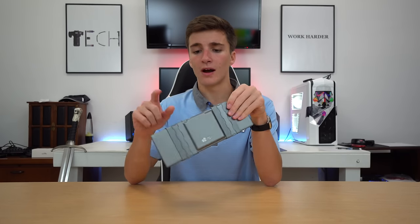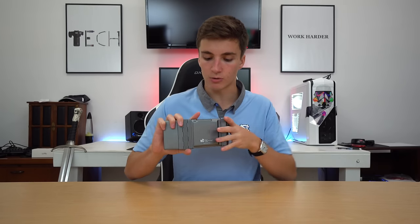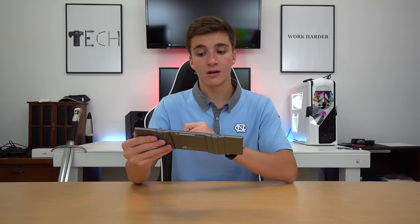It does have Bluetooth connectivity, so that's how it connects to your devices — it is wireless. You charge it through a micro USB port, and the centerpiece on the back is the battery. I haven't used it from fully charged to dead yet, so I don't know the full battery life, but it should be pretty solid since keyboards don't take up a huge amount of power.